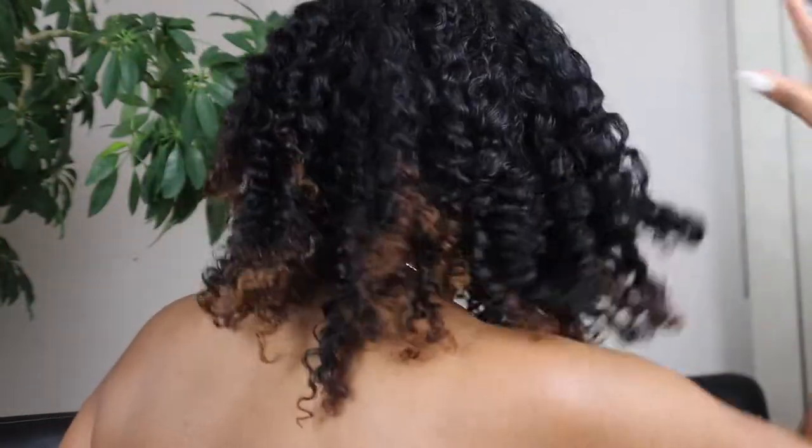It looks nice — I like it! Y'all, look at the parts. I really, really, really like it. It came out so freaking cute — it might be the best twist I've ever done, and the most hydrating twist I've ever had in my life. It almost doesn't look like a twist. Maybe I didn't do this right, but if I did it wrong and this is what wrong looks like, then I don't want to be right.